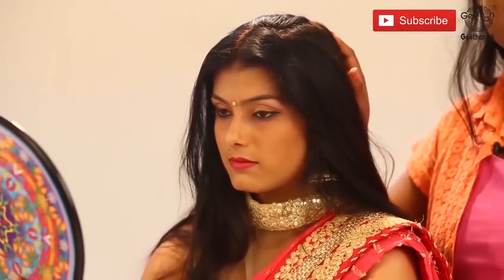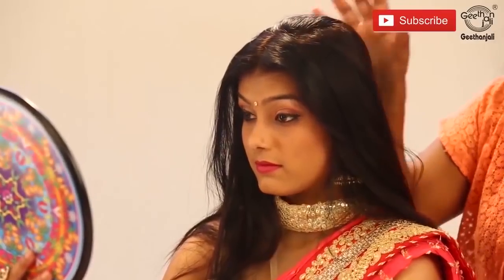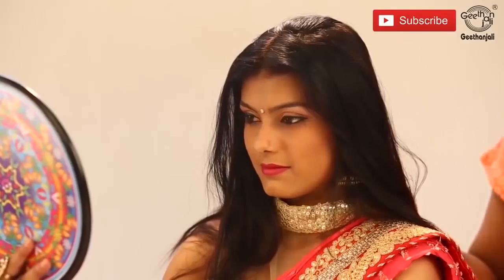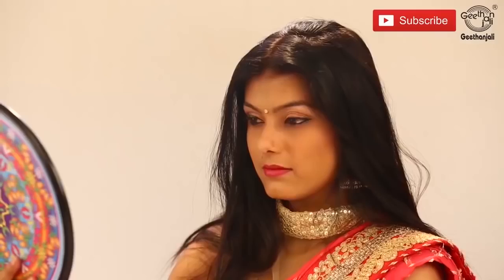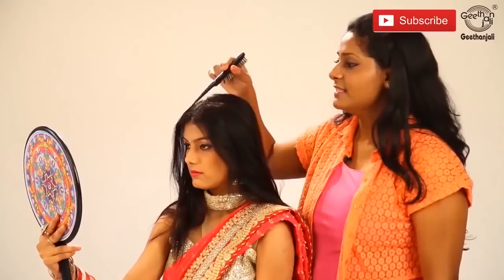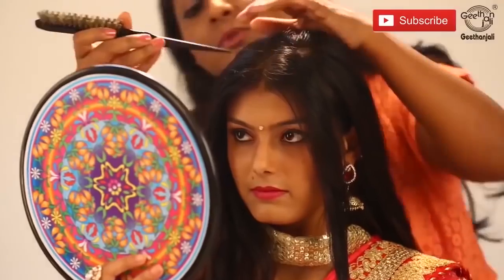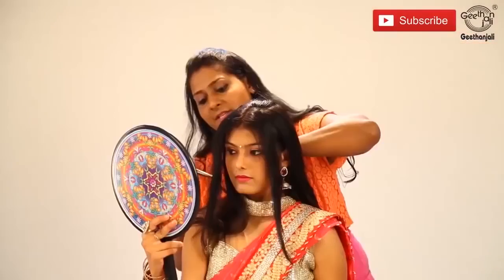Now we're going to do the bridal South Indian hairstyle. Put methi chutti, then high bun, high puff hair and a bun along with a long braid — exactly like the typical South Indian style. So first we'll do the center partition, side partition and hold back. Today we're going with the center partition. Leave the front hair and both side front hair to be kept aside.